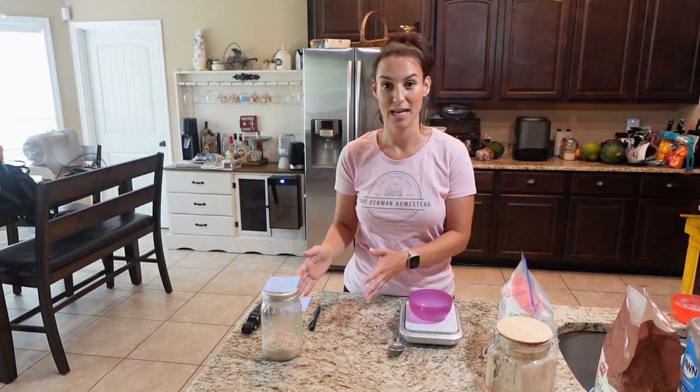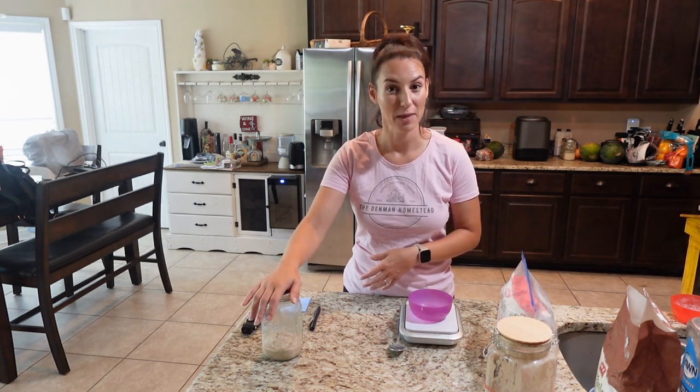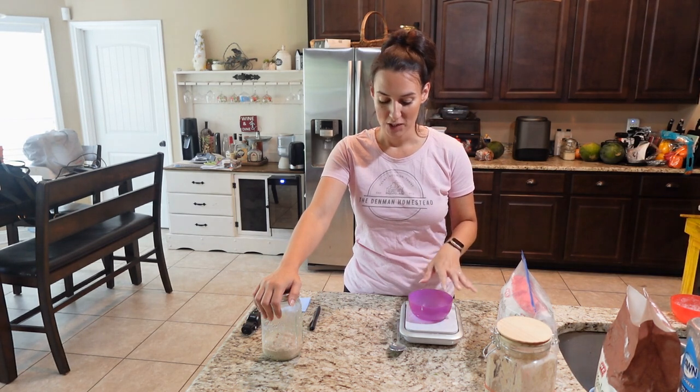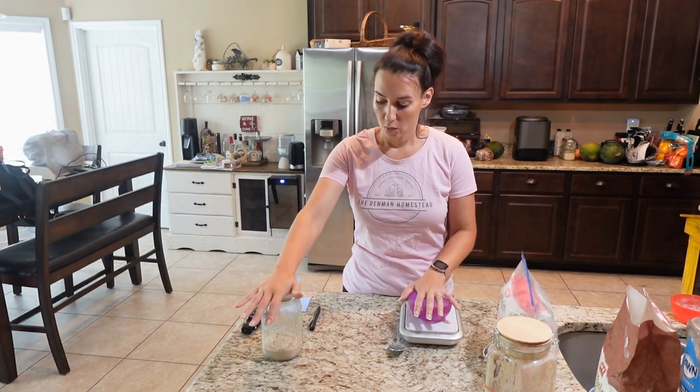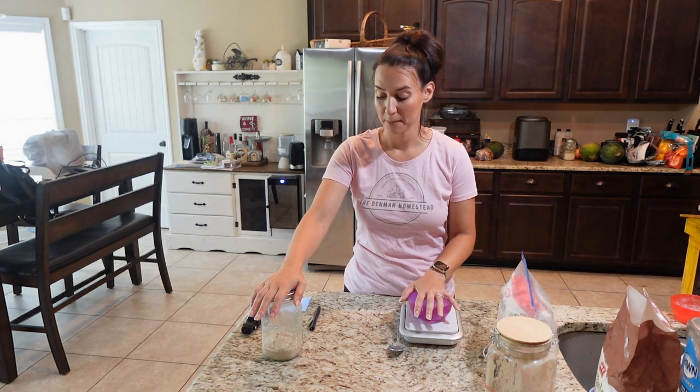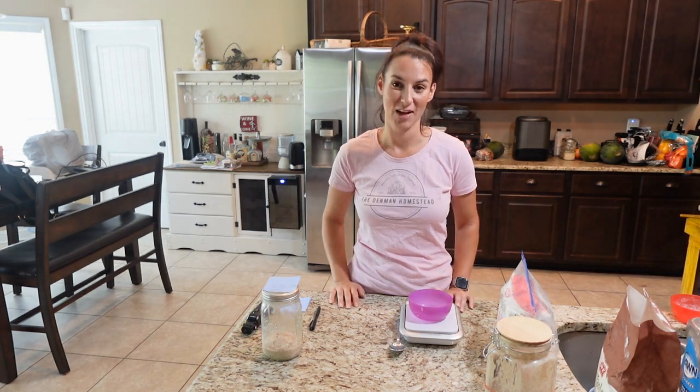Right now we're just day one with our brand new baby starter. Make sure you name it — that's imperative for it to work. We're going to come back and I'll show you tomorrow on day two what it looks like, and we'll go from there.